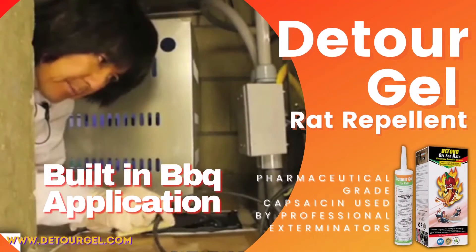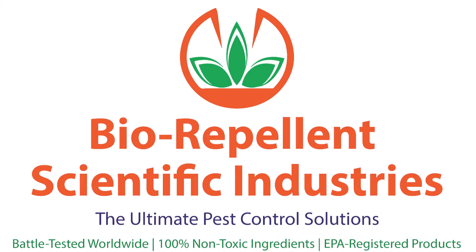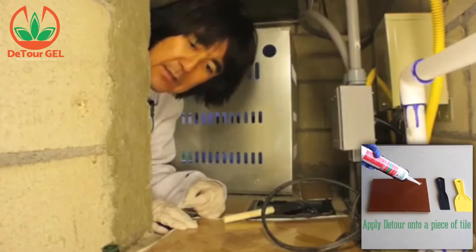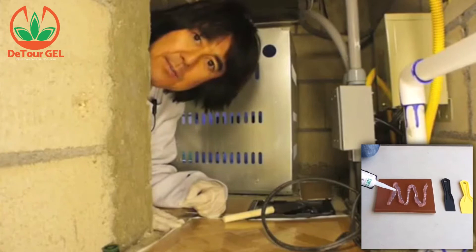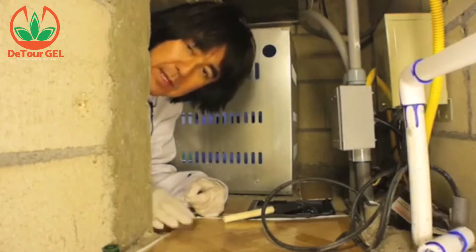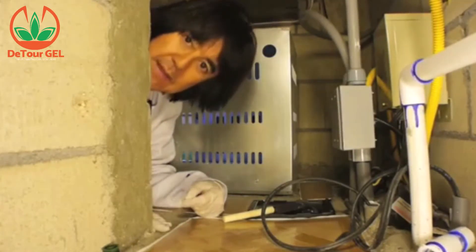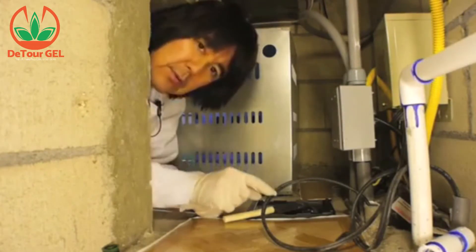We're inside the built-in barbecue right now. We put the gel on the tile so it doesn't soak through the cement — it creates a porous barrier. We placed it in the barbecue so that if rats and mice do come in, they'll hit the gel and it'll dry them out.